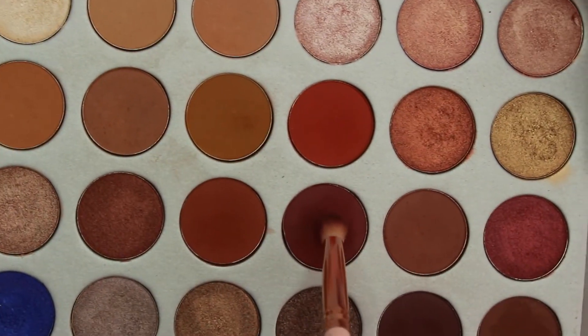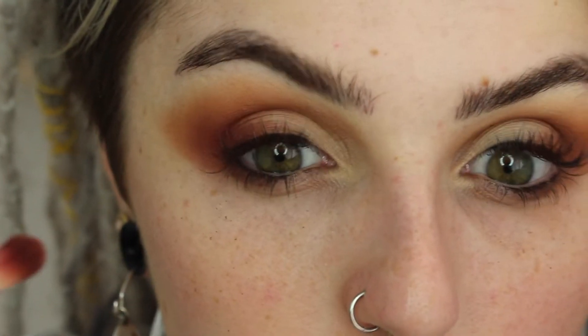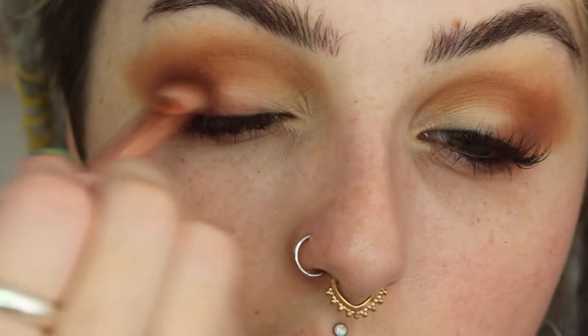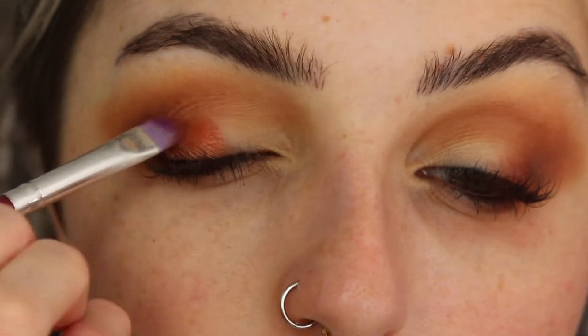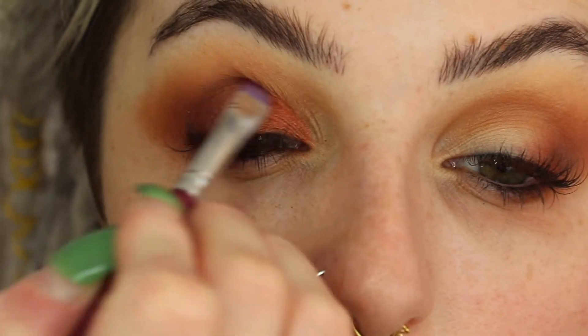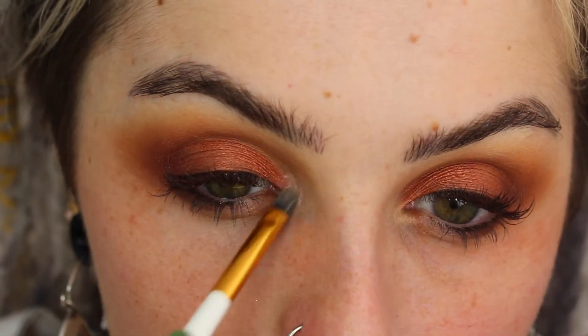Then I'm going into this really pretty pink, almost like a red-toned plum color, and buffing this right over top of that, keeping it a little more concentrated because we're slowly getting darker with our tones to give us that sunset look. I went back in with my other brush and buffed out those edges, then took this really pretty orangey-pink shade, almost like a coral, which is a metallic color. I'm packing this onto my lid area on the first three quarters and making sure that edge is sharp so the glitter doesn't go all over our eyeshadow look.